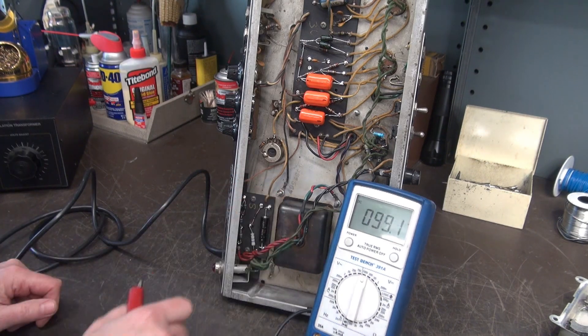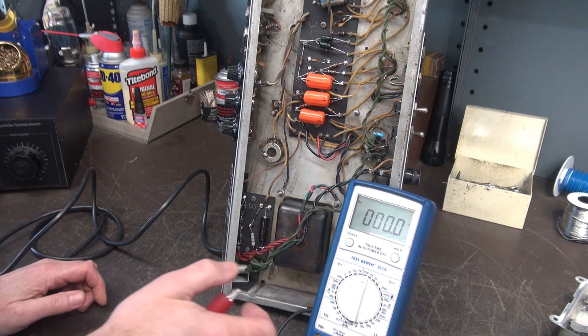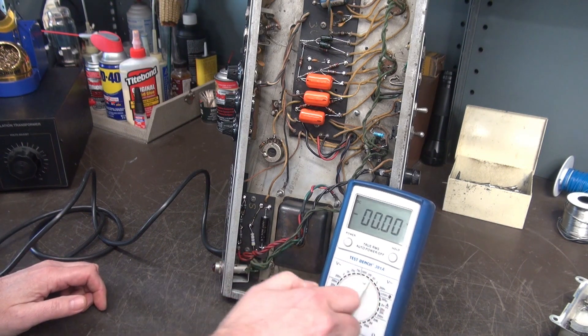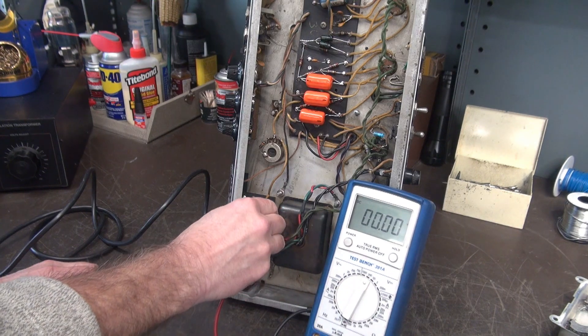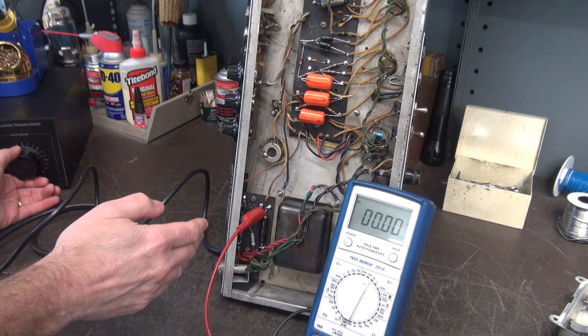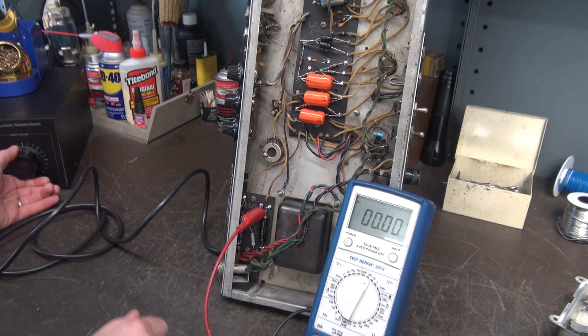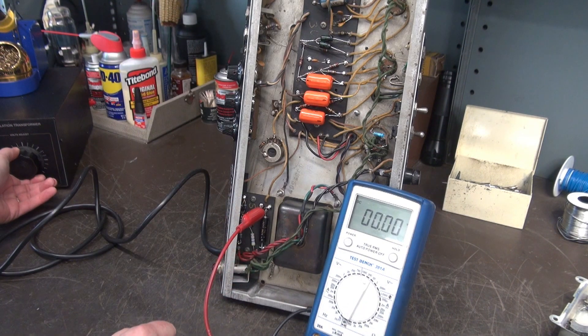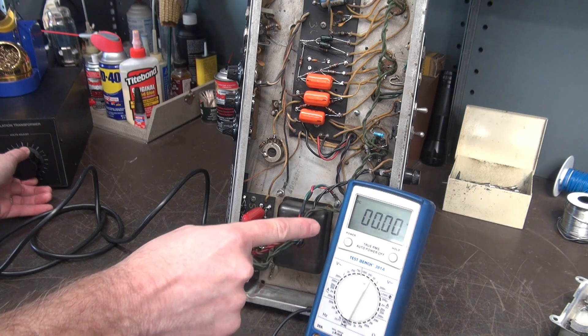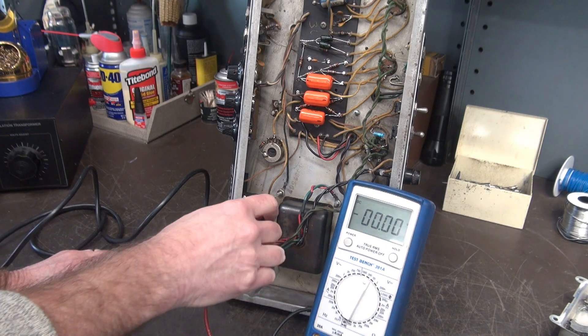Okay, popping that off and bringing it up. The lamp's on so our filament voltage is there. Now let's check for the presence of negative voltage. All this would be present without tubes installed. This is solid-state rectification, so you can still measure the high voltage and everything else associated with the amp, which makes it nice and convenient. Alright, I'm bringing up the voltage — and there is no negative voltage. That's not a good thing.